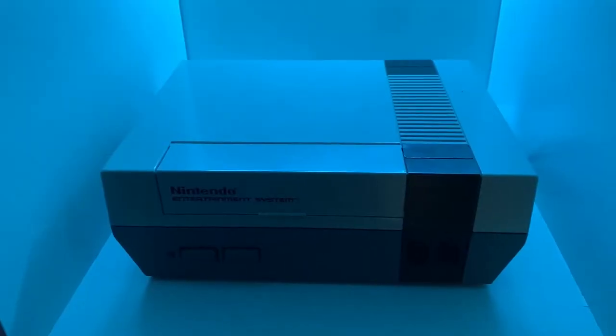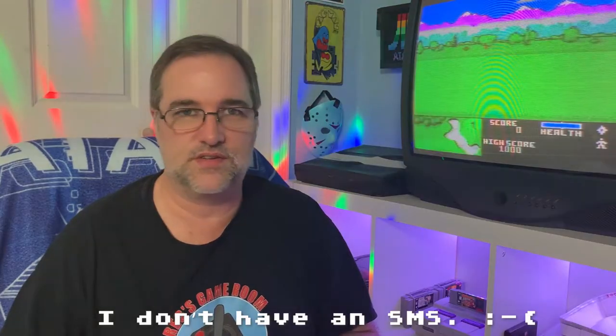Before we move on to the next type of connection, let me just say that RF is the last resort when hooking up your systems. There are some systems that will allow you to use RCA composite directly, and that's what we'll talk about next. Those RCA composite connections can be found on systems like the NES, the Genesis, the Sega Master System, the Atari XEGS, and the Atari Jaguar, among other systems.